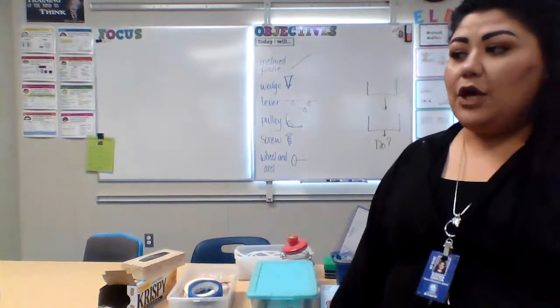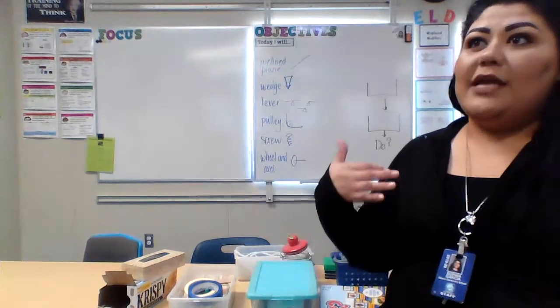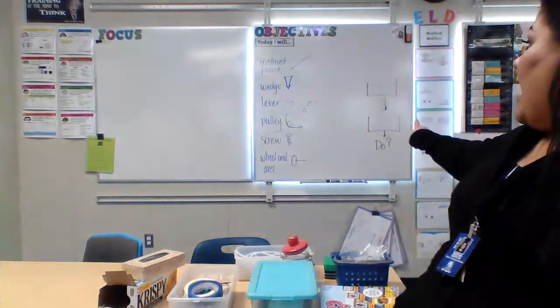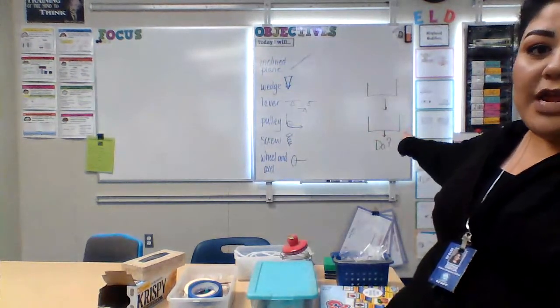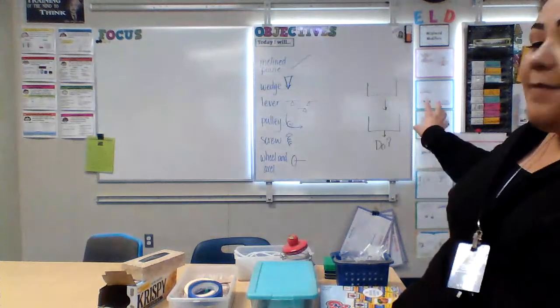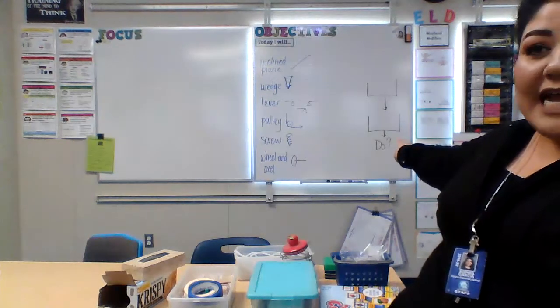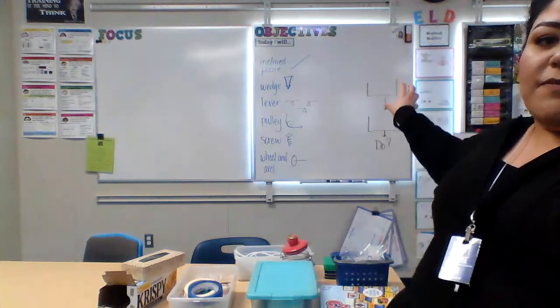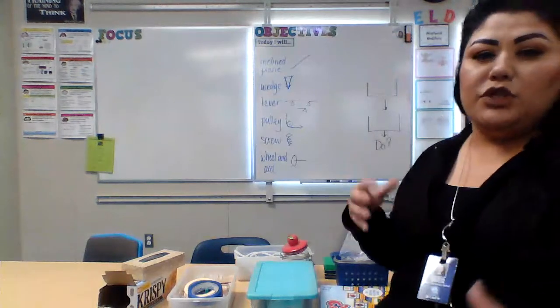Remember that you're creating a Rube Goldberg machine that will use some simple machines to complete some kind of simple task. The first thing you might do is start brainstorming — what task do you want to complete? Over here I have a flow map, and I'm going to work in reverse order, thinking about first what I want my simple task to complete, and then moving backwards to think about what simple machines I can use.